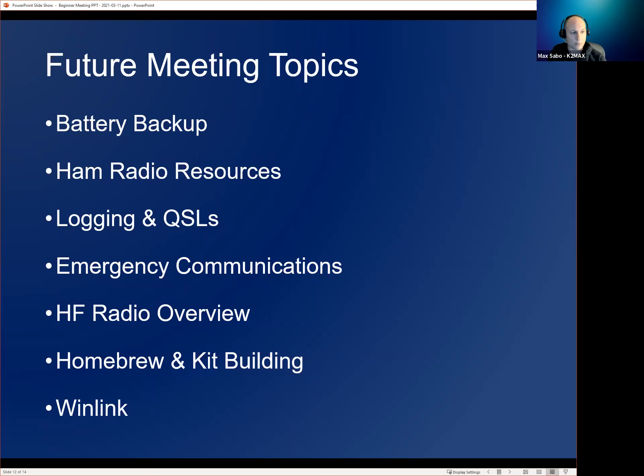Future topics also include ham radio resources, logging and QSLs, emergency communications, HF radio, homebrewing and kit building, and Winlink. Now we can open it up to any ham radio questions.